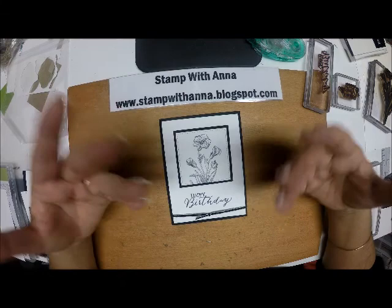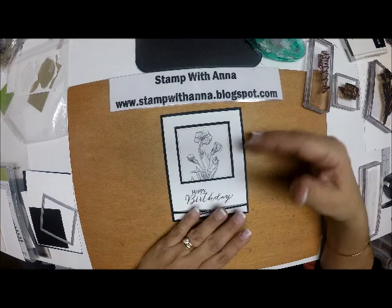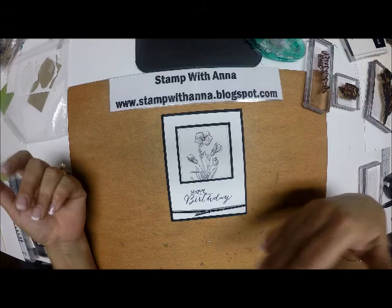Everyone can appreciate a beautiful outside of a card, but when you open it up and you see that someone took the time to decorate the inside of the card so that it coordinates with the front, and then went one step further and did it on the envelope, that just elevates your project another level.